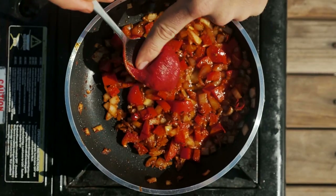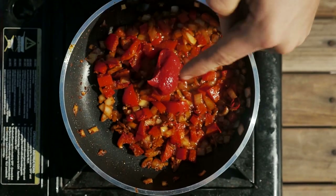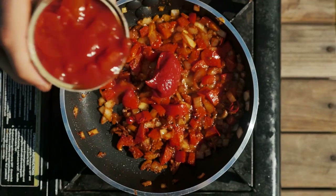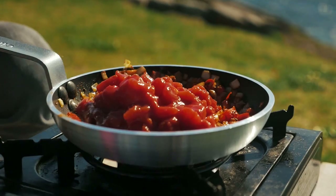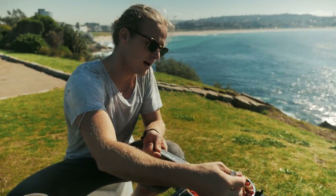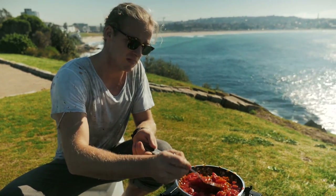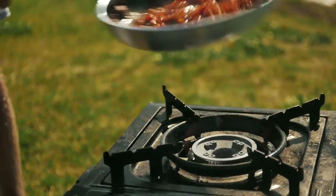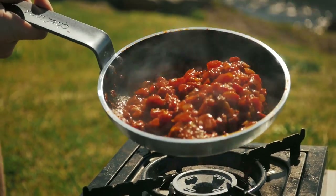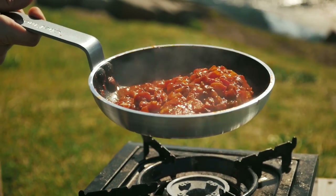All those peppers and onions are softened down nicely. So what we're going to do is add about a tablespoon of tomato paste, and then I'm going to add some diced tomatoes — I've just got tinned diced tomatoes here. Give that a little mix through. That'll be sitting there simmering away, flavour developing for probably about 10 minutes at the most. It's nice and rich, it's reduced down, you can see everything come together. Smells amazing.